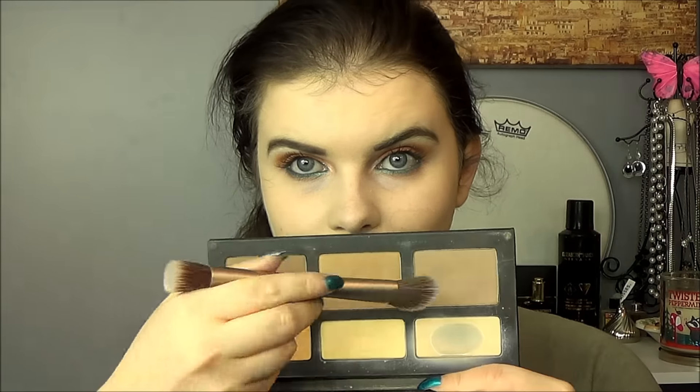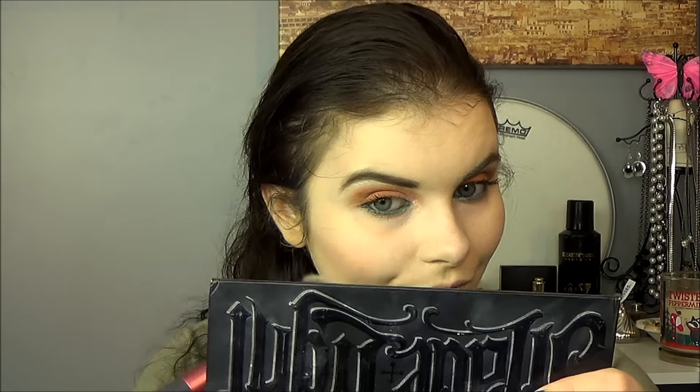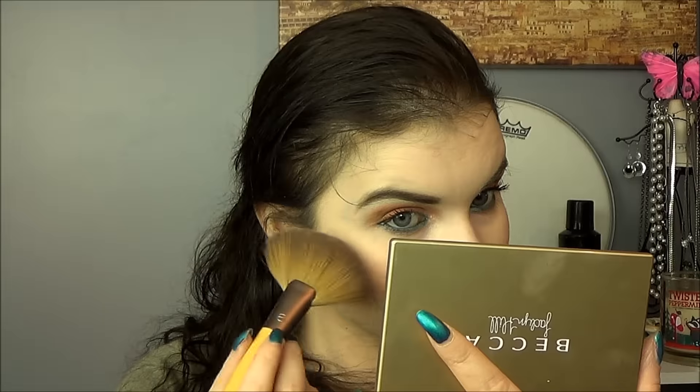Then quickly the rest of my face — a little contouring from the Kat Von D Shade and Light palette, which I love and find really easy to use. Then I'm using Peaches blush from MAC, which felt very appropriate for this look. I'm not going too crazy with it. For highlight, I'm mixing Pearl and Champagne Pop and applying them with an Ecotools fan brush.